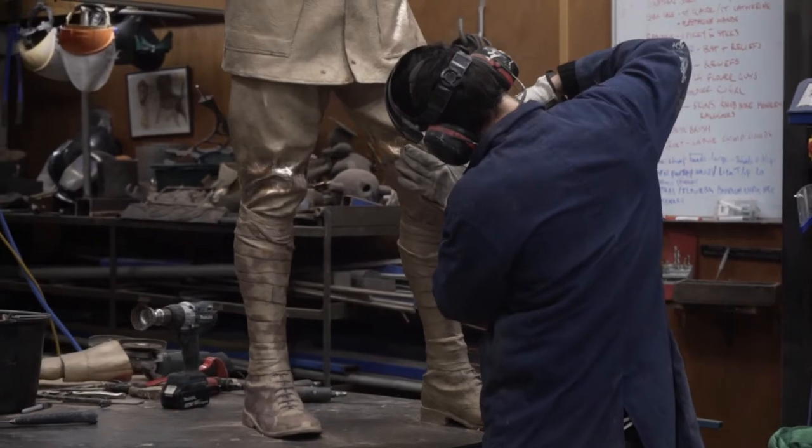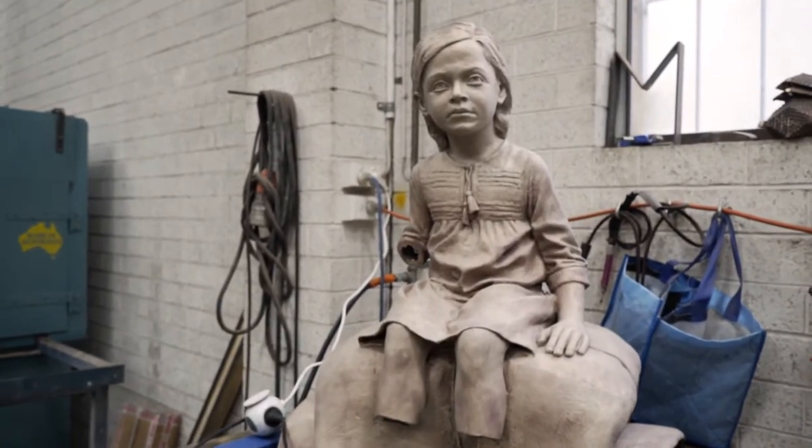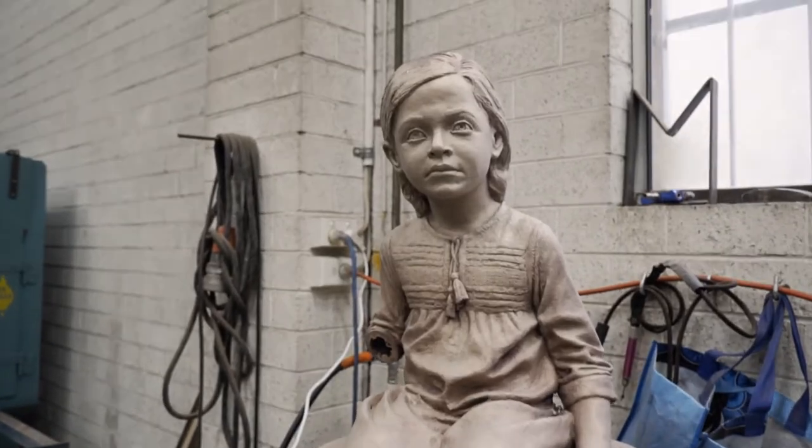The Victorian Greek community have raised a significant amount of money for this artwork to be installed. This is a really important story for their community and the ancestors of those who were helped by George Trelaw, and we're looking forward to launching it on September the 8th in Ballarat.